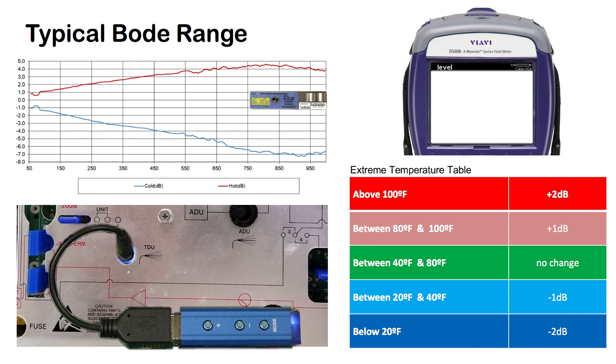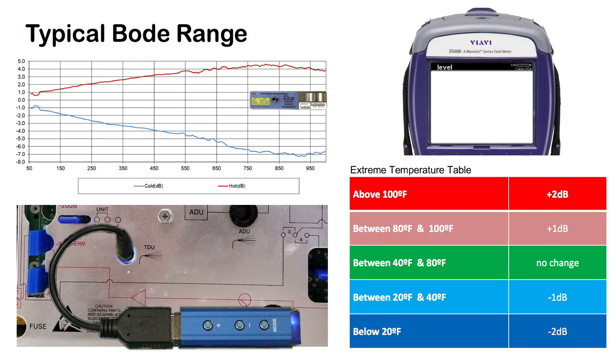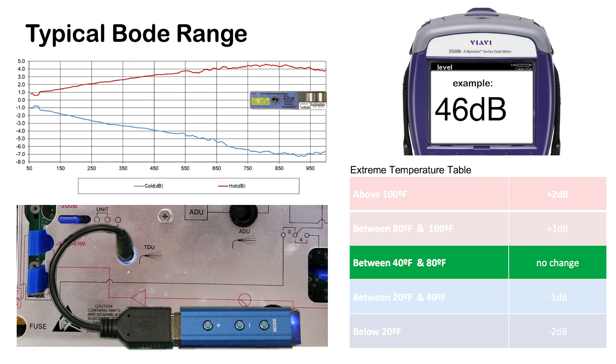For example, looking at this chart, you can see that if it were above 100 degrees outside, you would use the plus button on the controller to increase the level on your meter at the highest operating frequency by 2 dB. Conversely, if it were below 20 degrees outside, you would use the minus button to decrease by 2 dB. If the temperature is between 40 and 80 degrees, you do not need to make an adjustment.